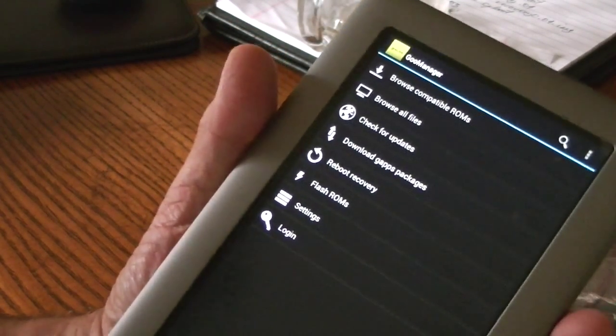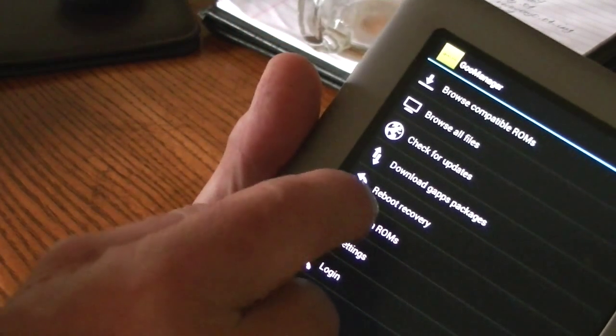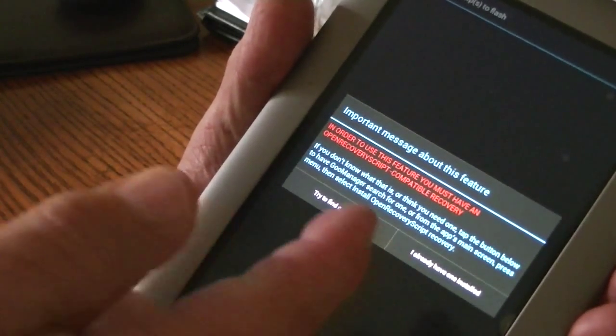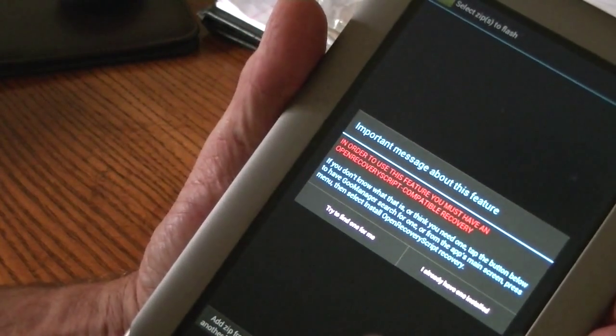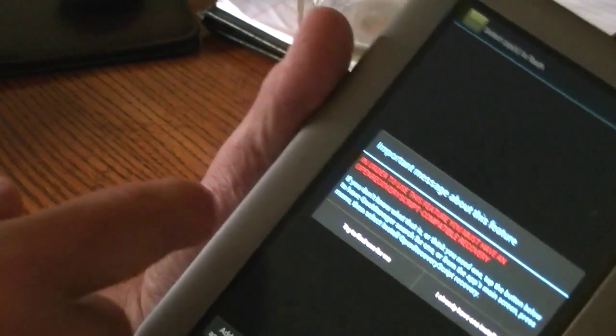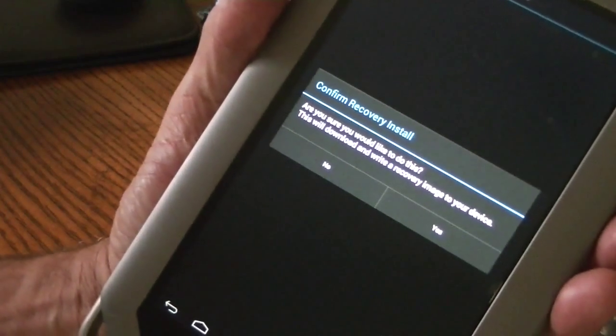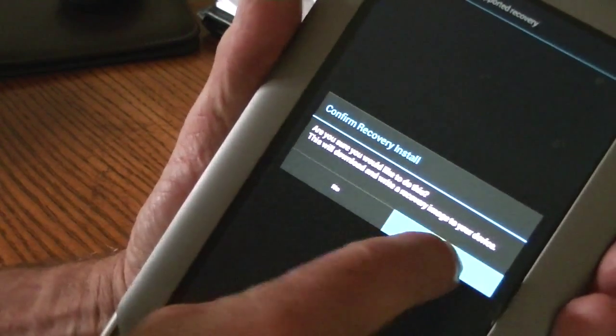Now at that point, what we're going to do is click on Flash ROMs, and it says you've got to have a recovery to flash a ROM — makes sense. So I'm going to assume we don't have one. Tell it to try to find one for me.